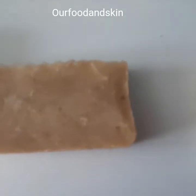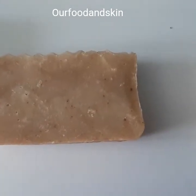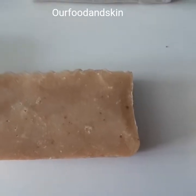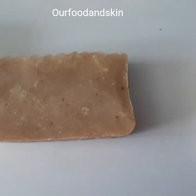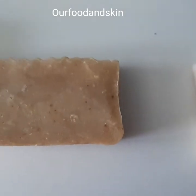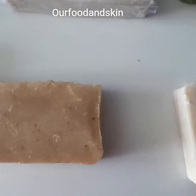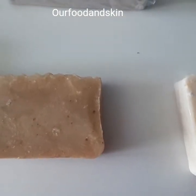I also have turmeric and bergamot soap. This turmeric soap is so good — it brightens the skin, makes it glow, removes dark spots and freckles. If you have melasma and want to get rid of it gradually, this soap is for you.